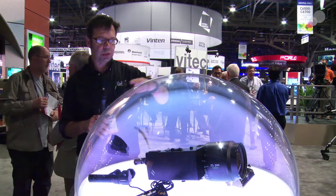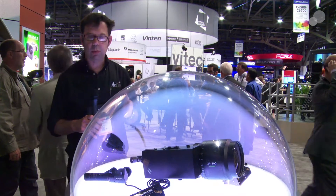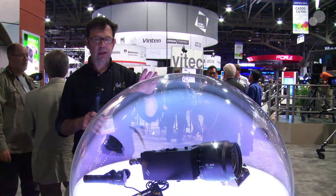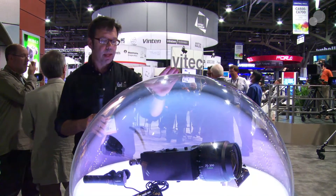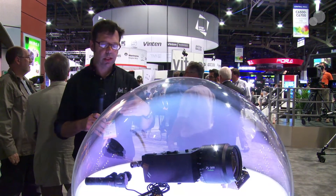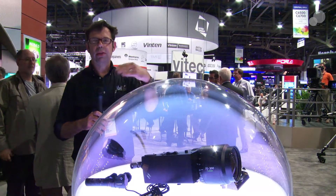We've come over to the other section of the Fuji booth. This is a mock-up of what the servo module will look like when installed. The great thing about this module is that if you don't need it and want to take it off the lens, it's just four screws, and it's self-recalibrating — it doesn't require any special operation to get everything recalibrated when taking it off or putting it back on.